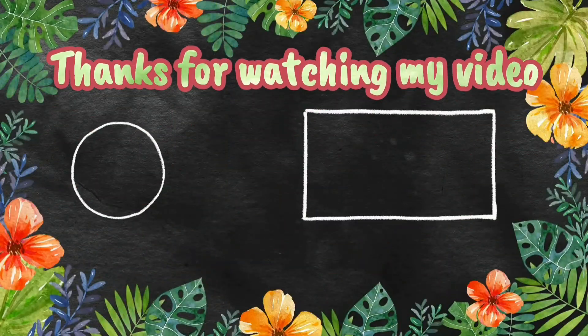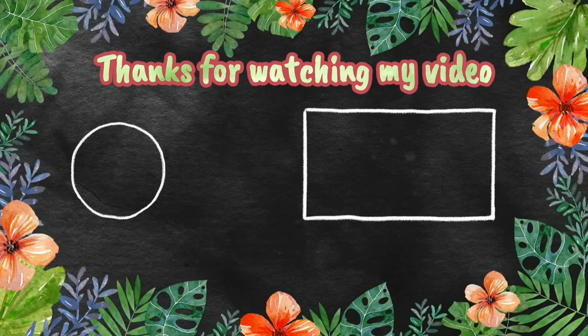If you like my video, don't forget to subscribe to my channel. Please subscribe and like my videos. Thank you!